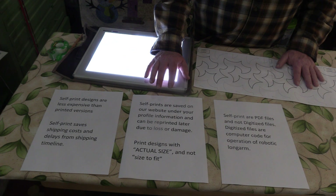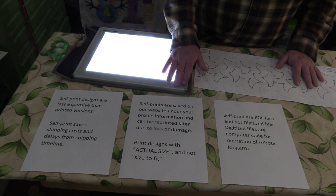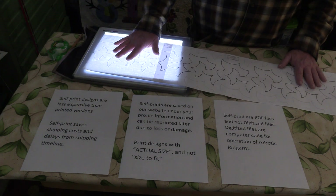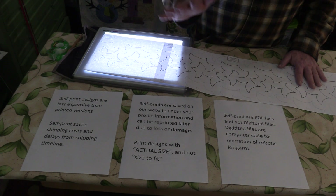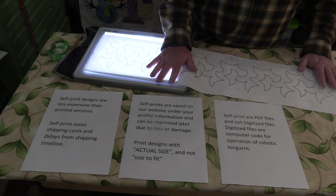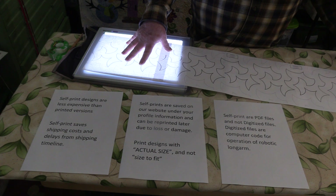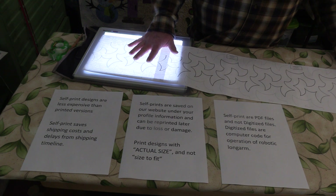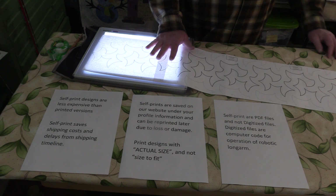Also, under your account on our website, we keep files of anything you've purchased. So if you've purchased a pattern and lost it, spilled something on it, or it gets ruined, you can go back and reprint it because it always stays there under your account. Just make sure you use actual size when printing, and remember that the self print is a PDF file — it's not the digital file, which is for computerized systems. Thank you very much.